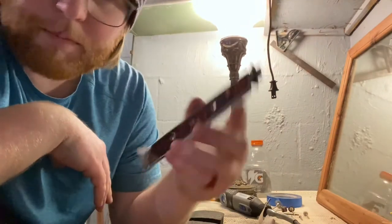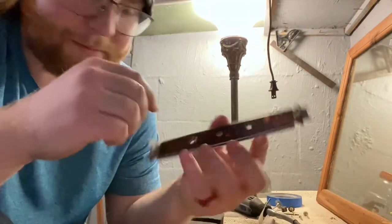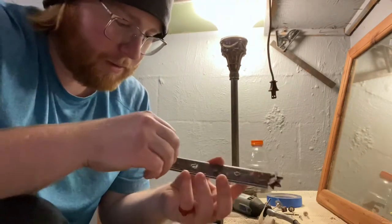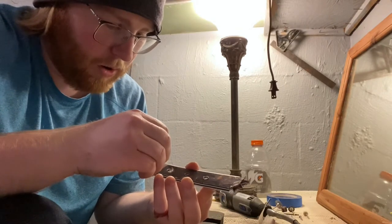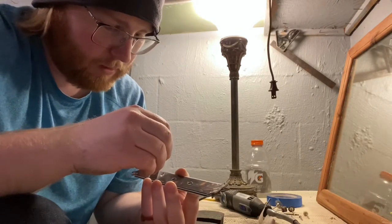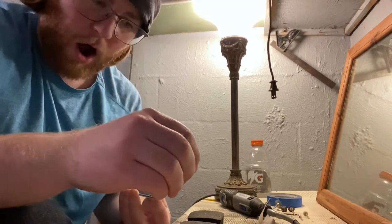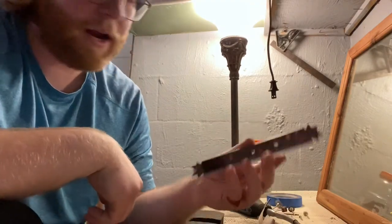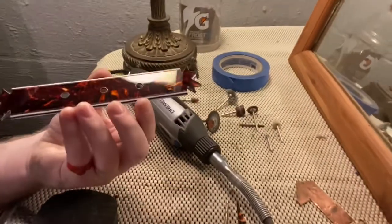All right, here's the moment — we can finally pull the plastic off. This has been a moment, long time coming. Oh yeah, oh yes! Wow, that's really pretty. Look at how shiny. I don't know if the light can catch this or not, but let's take a trip over here. Wow, look at how pretty that stuff is, man.